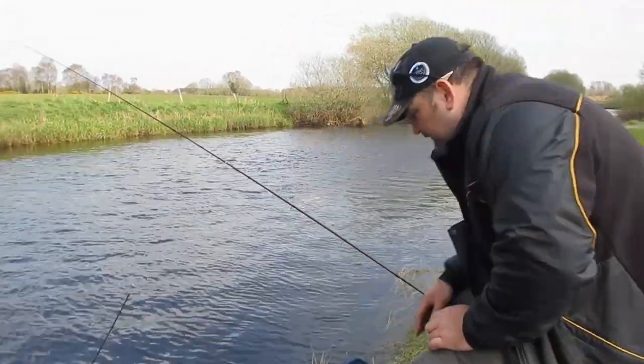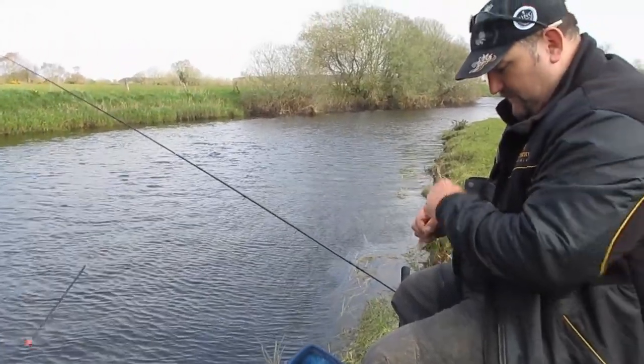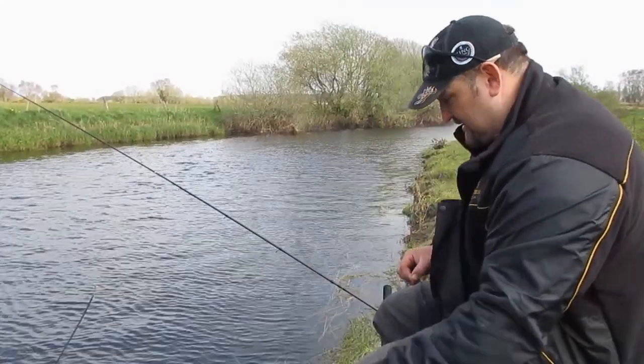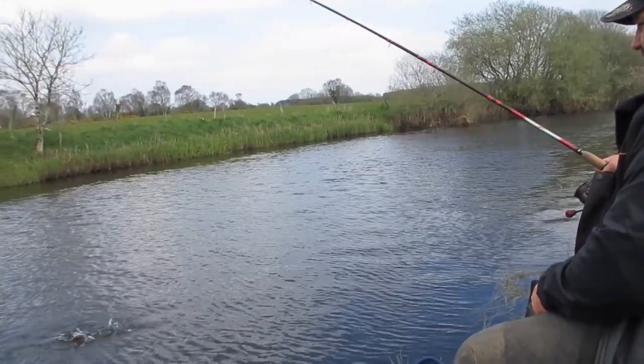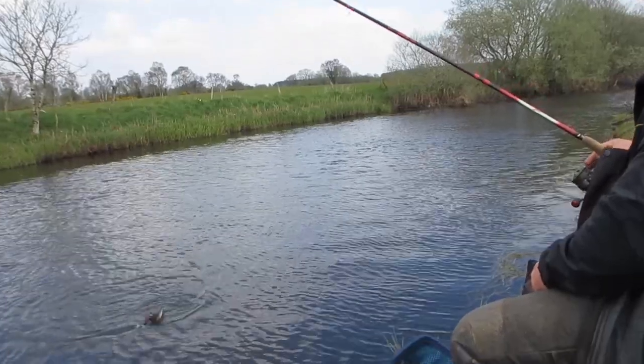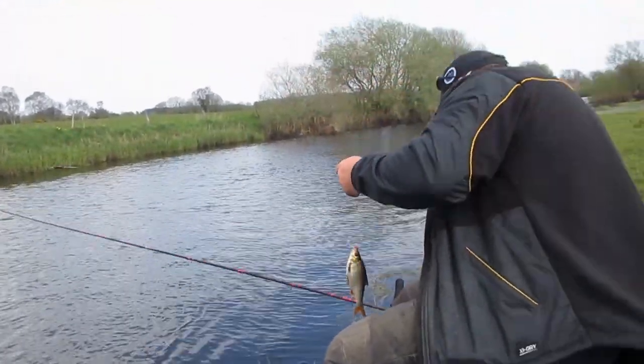If you are keeping your fish in a keep net, please make sure that it is a large net with plenty of room for the fish to move around in. The one I am using here today has a nice soft mesh to it, so that the fish don't lose any scales or protective mucus.